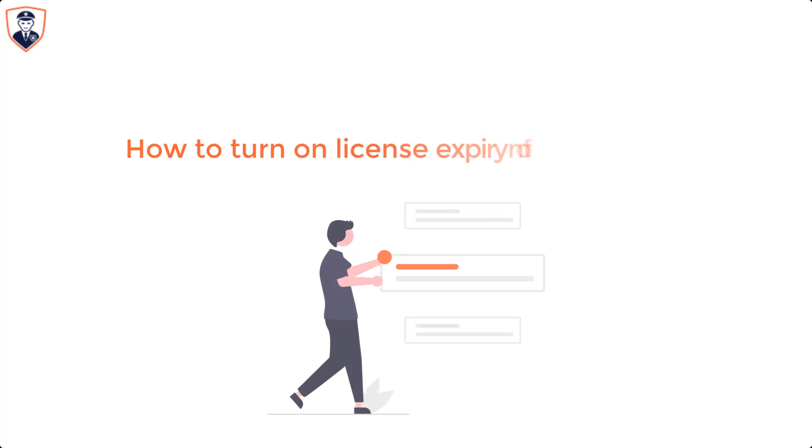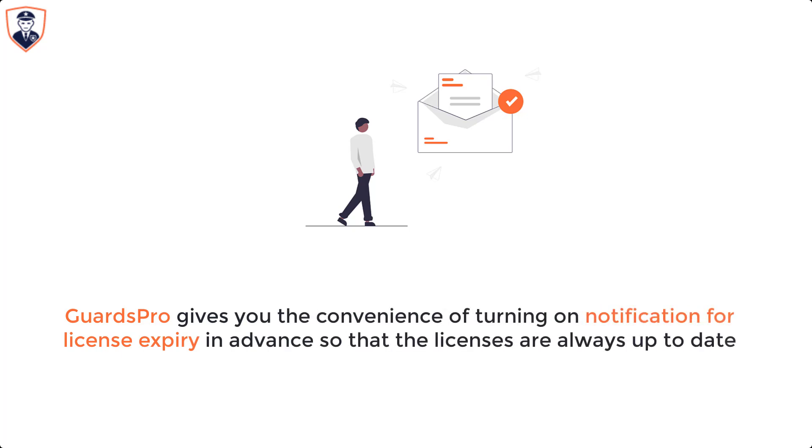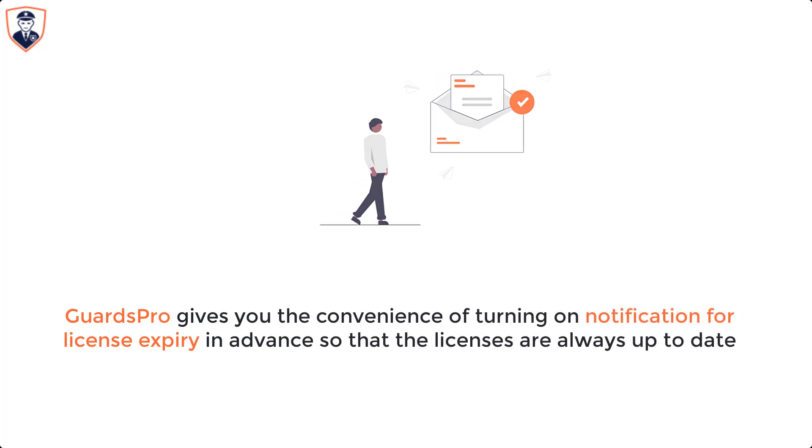In this video, we will show you how to turn on license expiry notifications. Guards Pro gives you the convenience of turning on notifications for license expiry in advance, so that the licenses are always up to date.